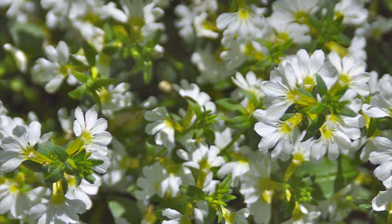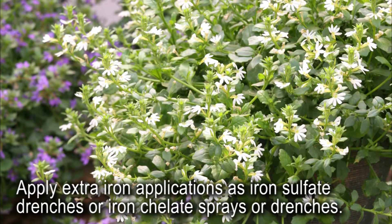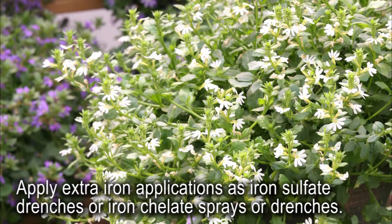Water plants prior to wilting and allow the substrate to dry out between waterings to reduce the risk of root rot. Extra iron applications may be required to promote good leaf color. Apply as iron sulfate drenches, avoiding foliage contact, or use iron chelate sprays or drenches.